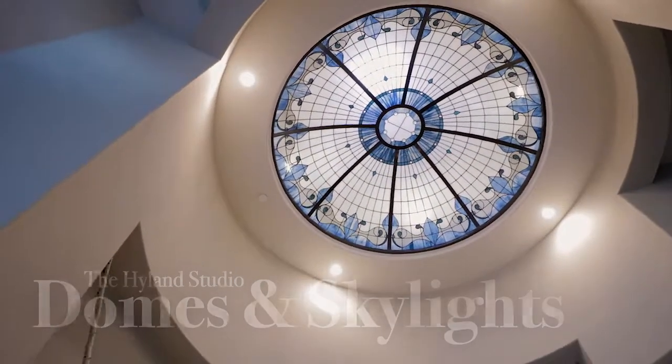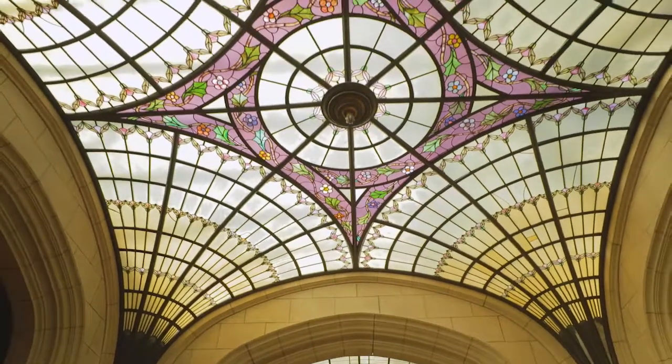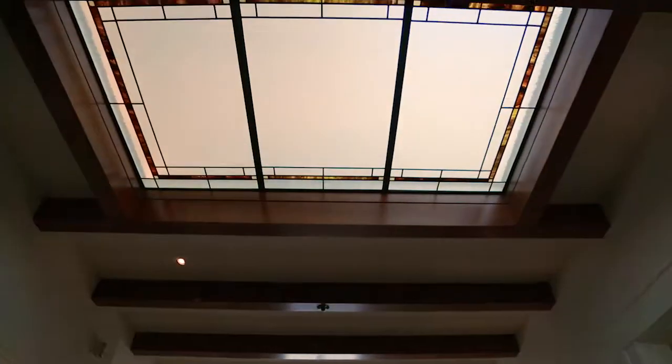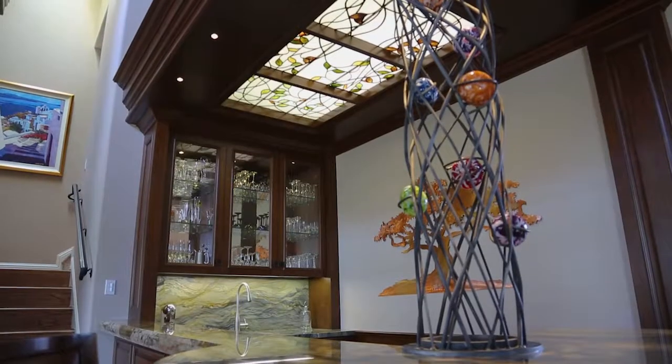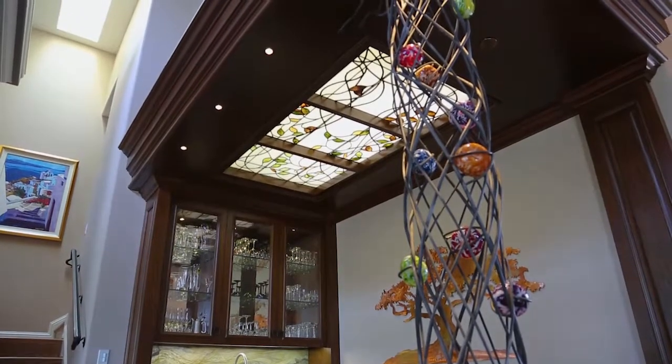Stained glass goes way beyond just windows and doors. Here at Highland Studio, over the last few years we've started doing a lot of domes and skylights and glass ceilings, and we love doing them because we can be so creative with them. We have so many different ways that we can design these — it really comes down to what that particular home and homeowner and their architect and builder would like to see.